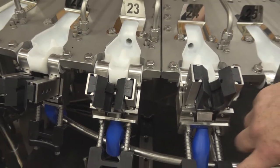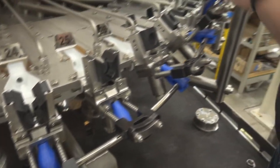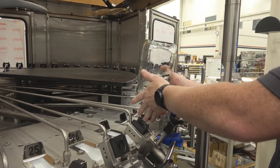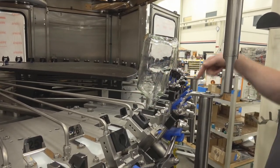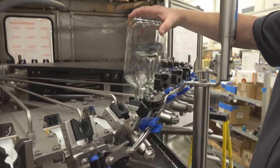Another neat feature is the kickstands. When you run into large bottles like these over here, the kickstands help to assist the bottle upright and keep them secured onto the clamp. We also have the cam rail, which keeps the bottle upright as it moves along while it sprays, and then tips it down to allow it to drain.